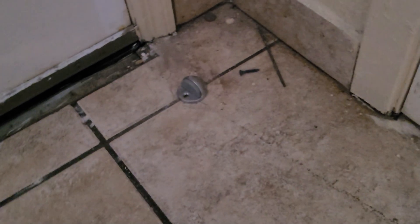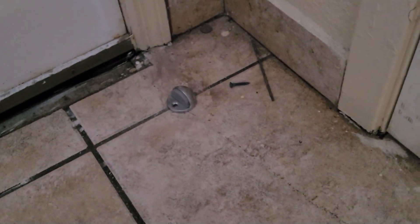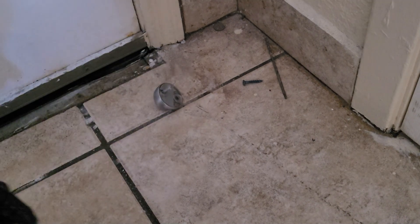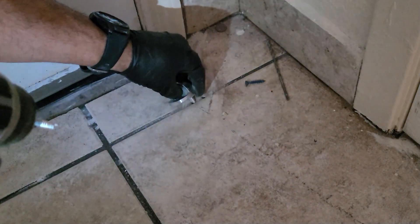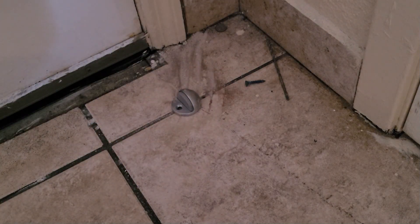It doesn't look like much, but you can see that. See — if you would have drilled into the tile, you would have had a hole in the tile. Let's test that out again. That's what we want.